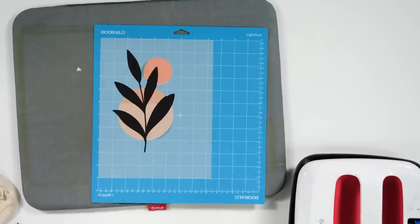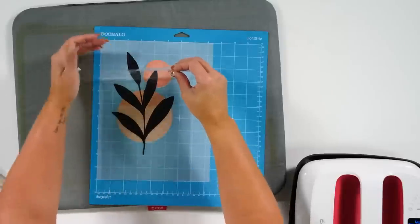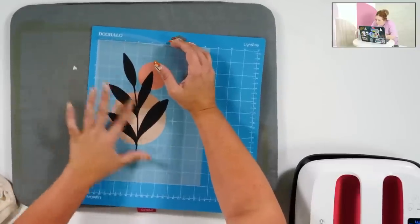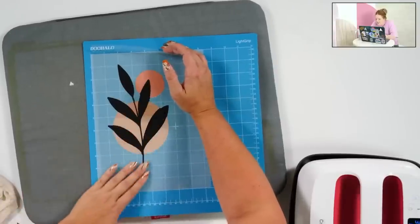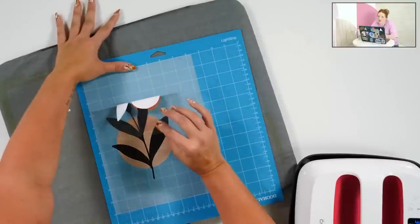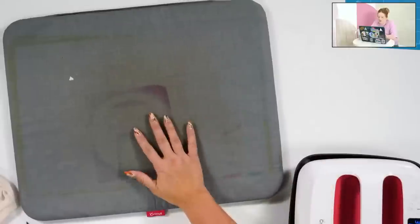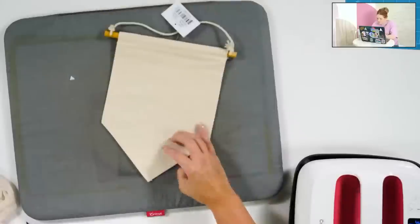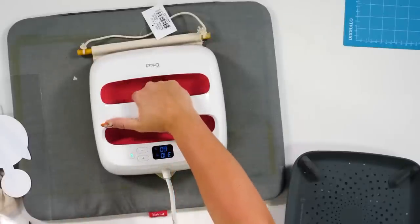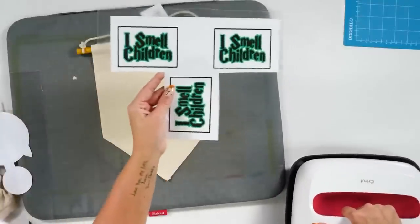We're going to add the heat transfer tape — and as you can see it still likes to curl underneath. Lorraine mentioned that if it curls you can just hover the heat over it and it'll flatten out. Denise asked if you can print a pattern as a background and then cut a phrase or name out to transfer onto a shirt — you totally could do that. You could even cut it out with the background image as one whole piece. And no, you do not mirror DTV.